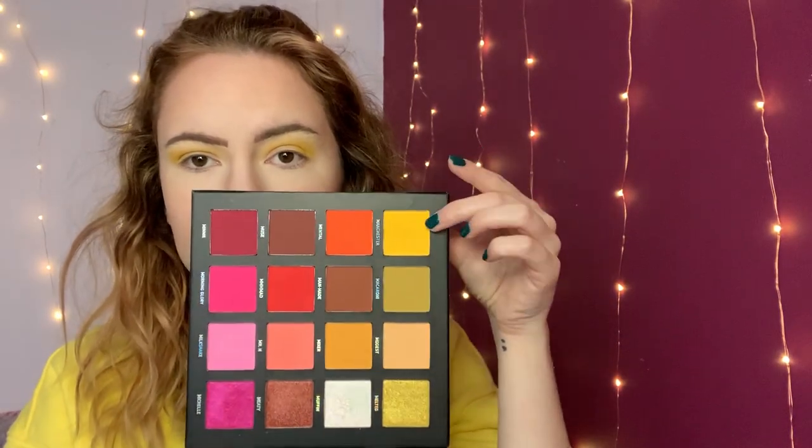So that yellow shade — as you can see I've got it on there — that is the only shade I'm going to be using from the James Charles palette. So I'm going to move straight on to the Mitchell palette and I'm going to be using the shade Manchester, which is this one up here, on a slightly smaller fluffy brush.